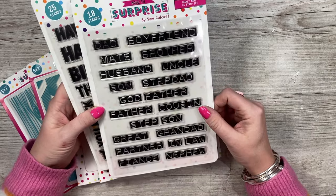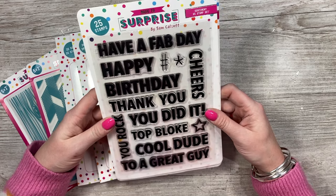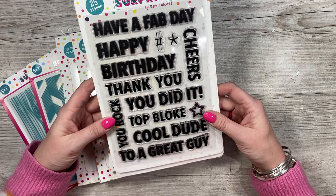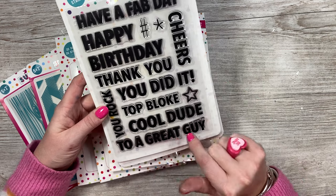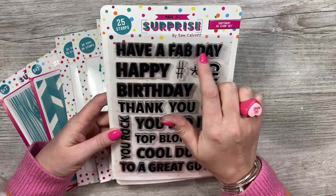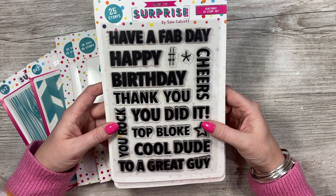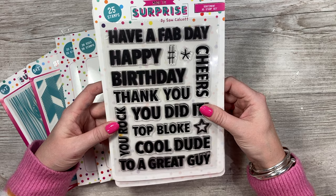Then you've got this one here with: have a fab day, happy birthday, cheers, thank you, you did it, you rock, top bloke, cool dude, and to a great guy. Lots of these are separate — the 'a', the 'to', the 'great', the 'guy', the 'fab', the 'day', the 'have' — so you can make other words up if you wish. They're really easy to cut out. I wanted them to be all the same font so they're easy to just use your trimmer and cut out.